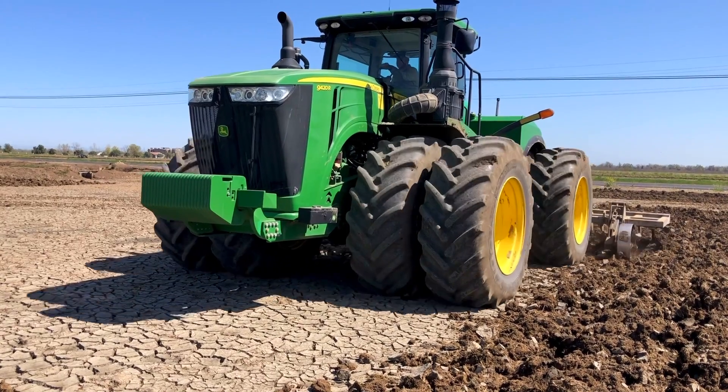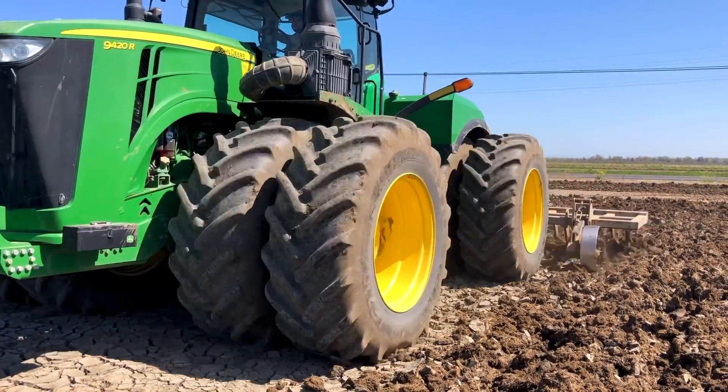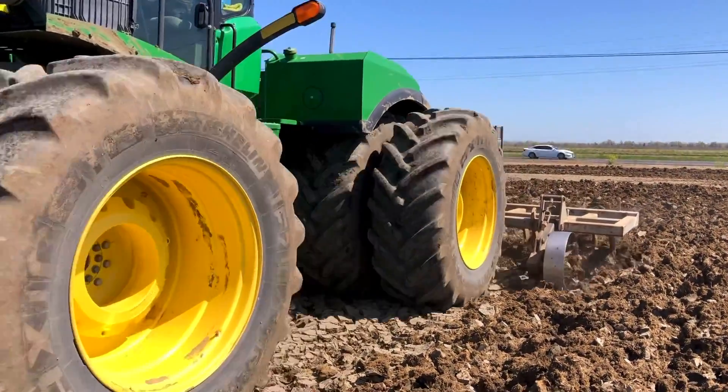Today we are chiseling. This piece of equipment runs through the ground with some solid steel shanks, opens it up and dries it out.